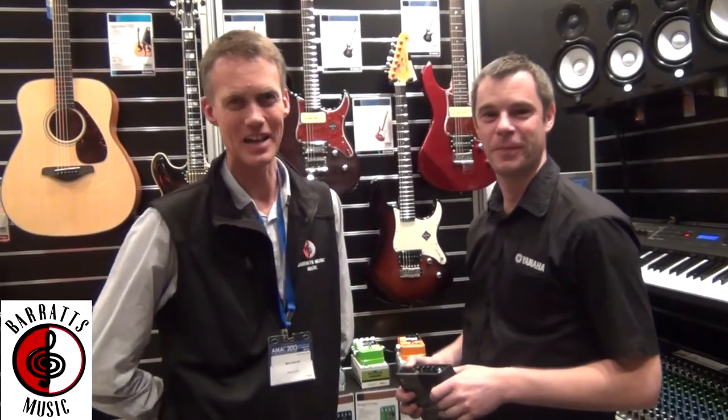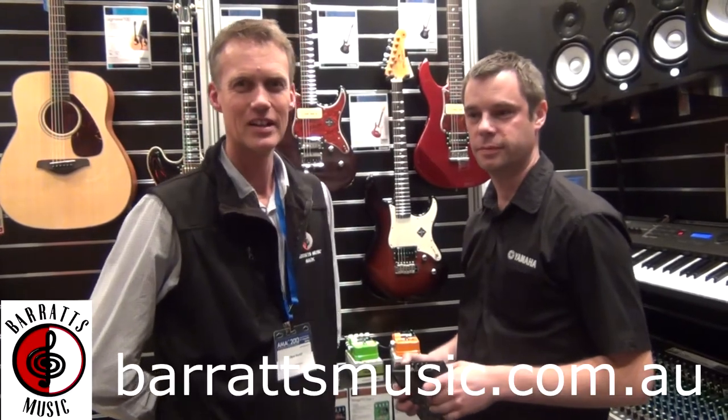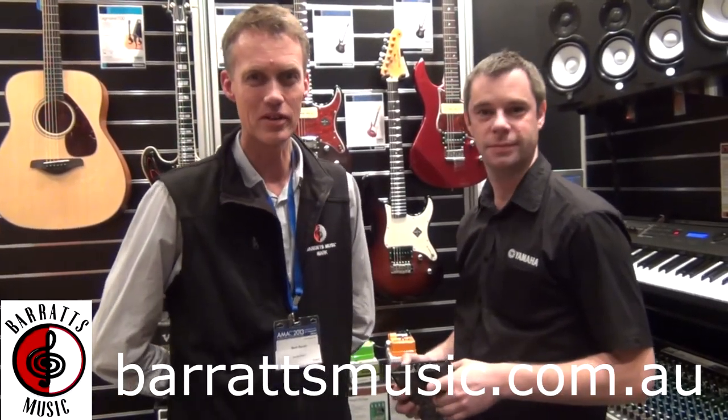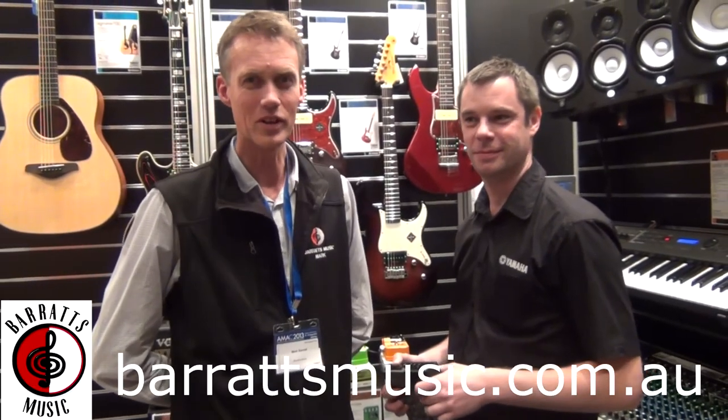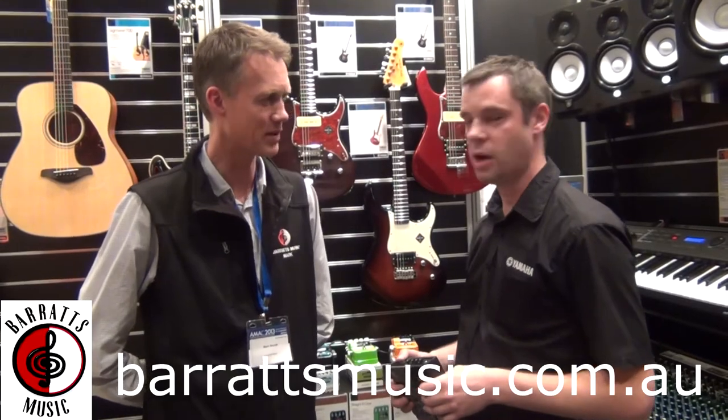Hi, it's Mark here from Barrett's Music. I'm at AMAC 2013 and I've got Mick from Yamaha with us. Mick has kindly agreed to come down to Barrett's Music in September and do a workshop on home recording with us. So Mick, what sort of things are we going to cover at the workshop at Barrett's Music?